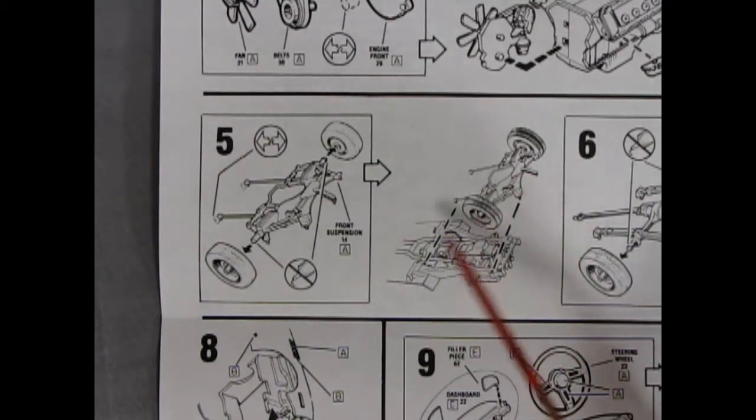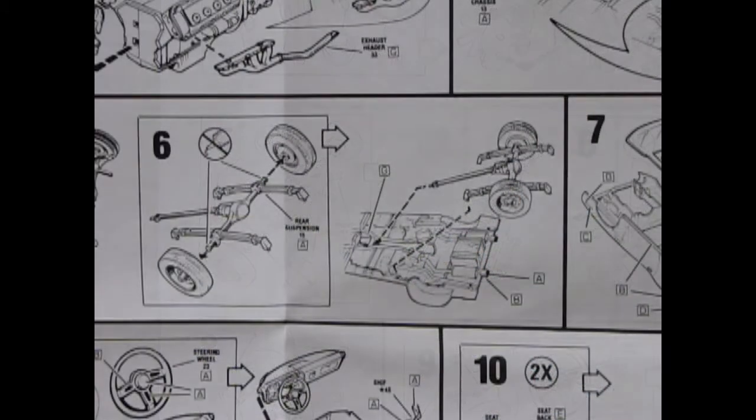Then here is our K-frame gluing onto the subframe on our chassis. Step six is showing the rear axle, again with the wheels going on. Remember again your seam lines — get rid of them. So you've got your differential, your springs, and your driveshaft all as one unit, and that glues onto the chassis in the back.